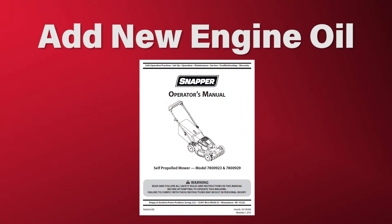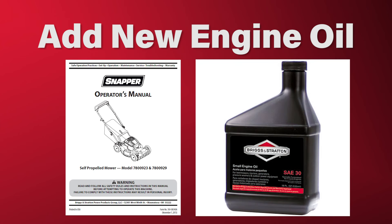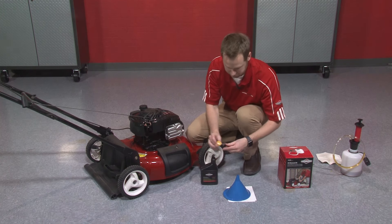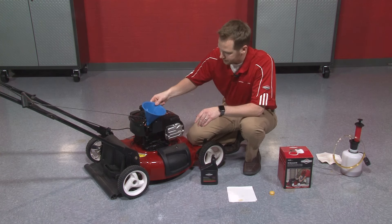Always best to check your operator's manual to determine which oil is best for your engine. For my engine here, I'm going to use a Briggs & Stratton SAE 30 — pretty typical for small engines, particularly on walk mowers like this one. I've got an 18 ounce bottle, going to open it up and start adding in the oil. A funnel makes the job a little bit easier and cleaner.